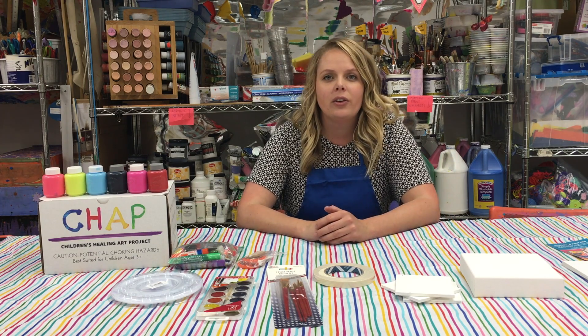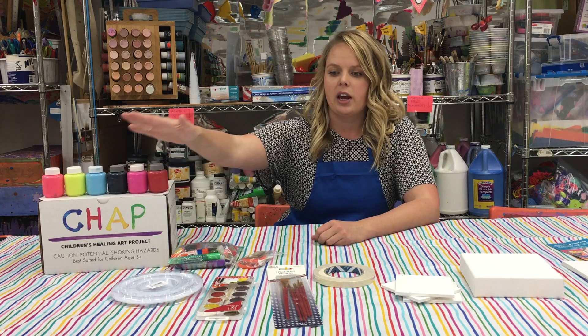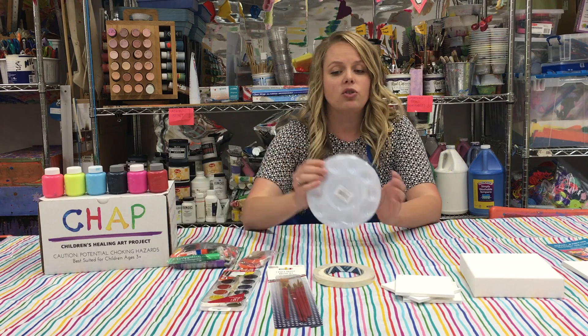Each box includes two types of paint, and both are washable. There'll be a variety of tempera colors as well as watercolor. We've also included a paint tray with a lid.